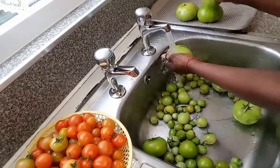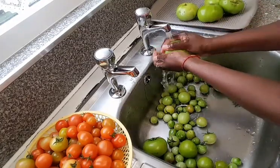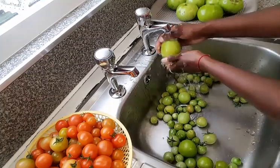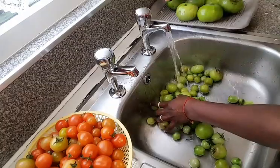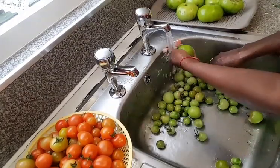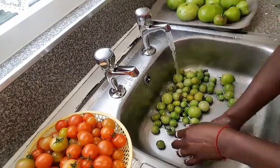Hello everyone and welcome to Khanuri Vlogs. Today's video we will be learning how you can use your unripened green tomatoes to make delicious chutney to spread over your cheese or on your toast.